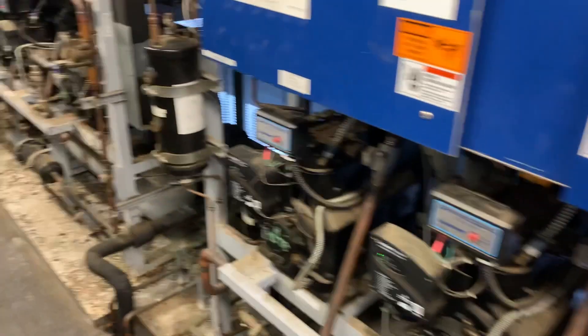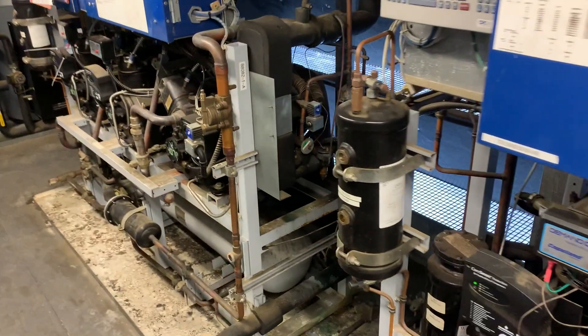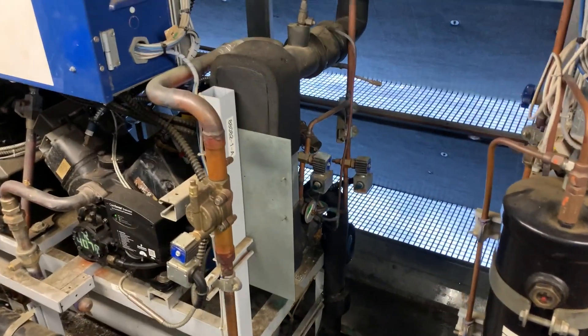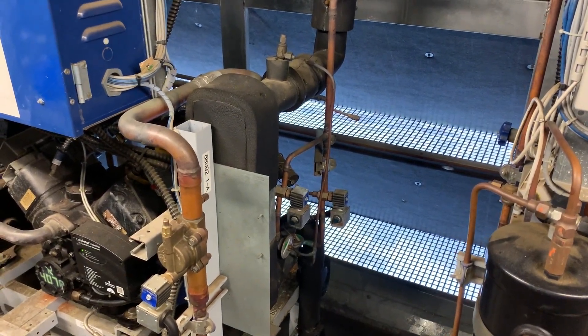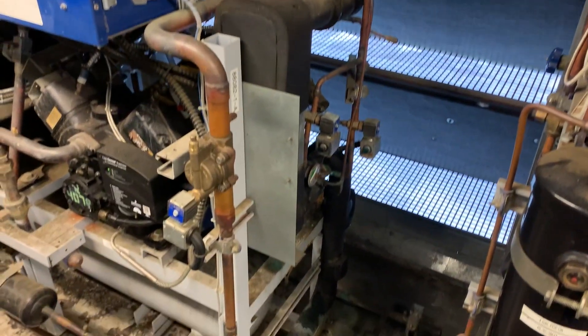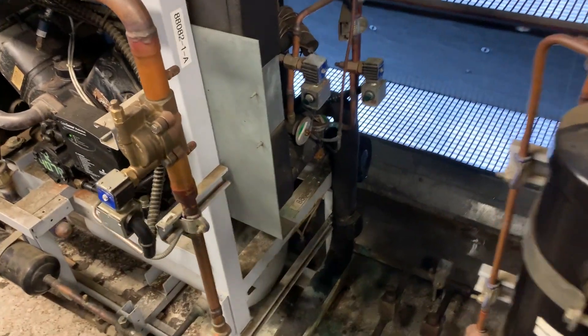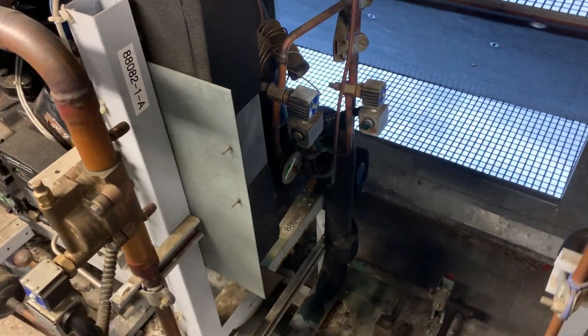So it helps with line lengths, it helps with pipe sizing, all that sort of thing, and potentially putting the load onto another rack. Although that can give you issues if your medium temperature rack is struggling — it can cause the rack with the subcooler to struggle as well. So just something to consider.